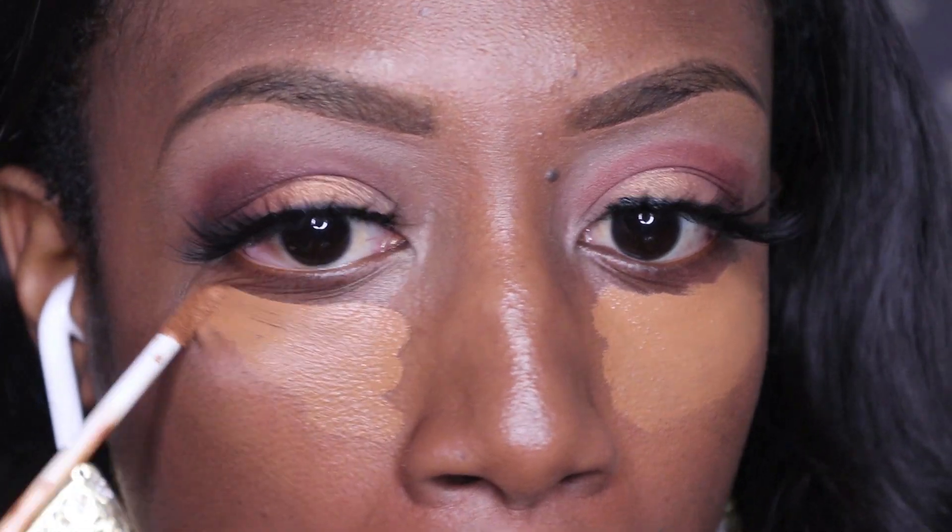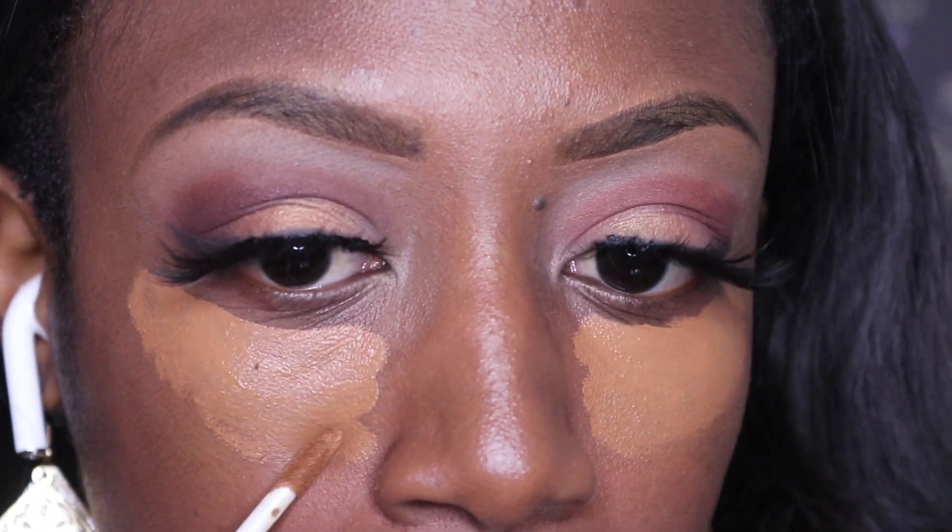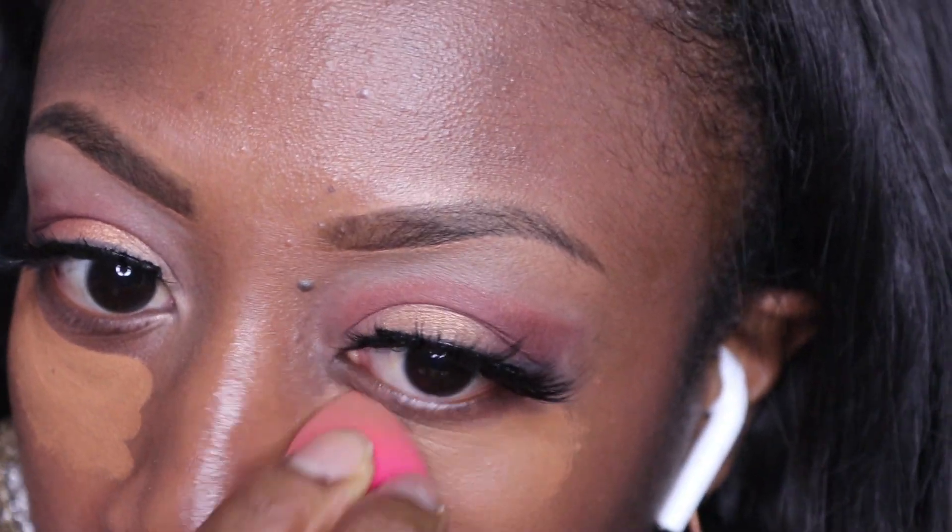Now just in general with concealer, I never go too light because I do not like that ashy appearance — my personal opinion — that it gives. So I always stick very close to my skin tone when it comes to concealer. It works just as well.